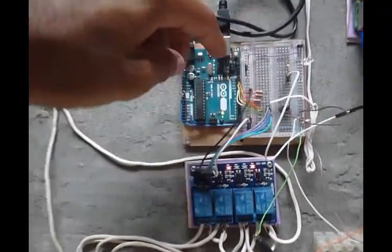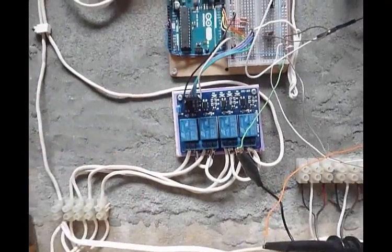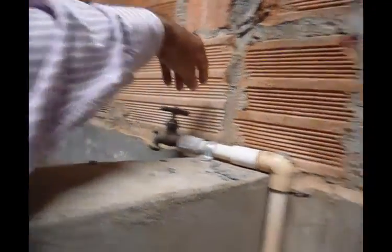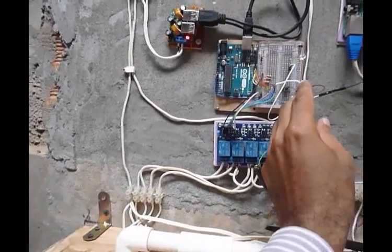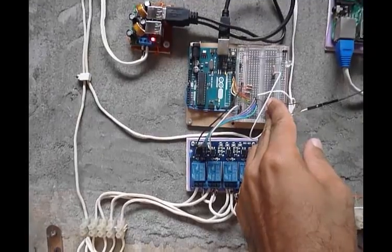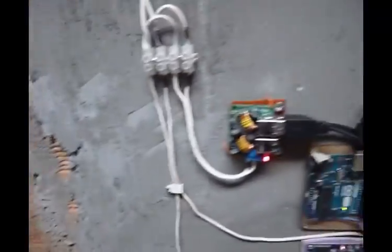I can reset the Arduino just to power off everything and water is immediately cut off. So if I need water available, I need to push the button. At this time it is a simulation, but water is available.